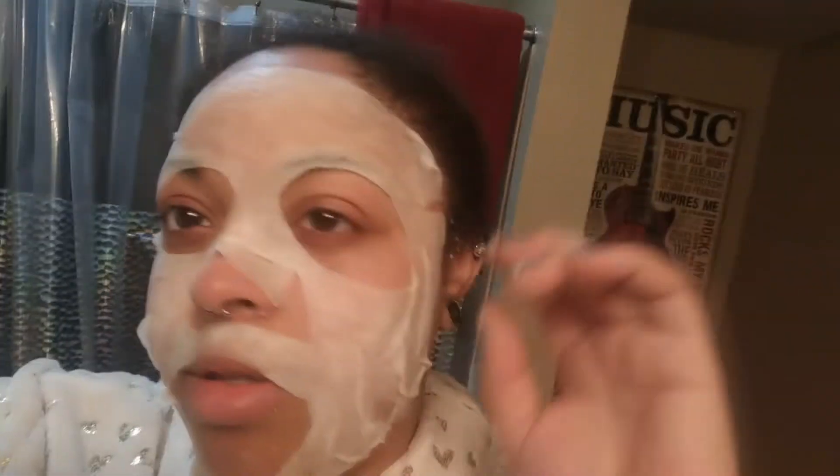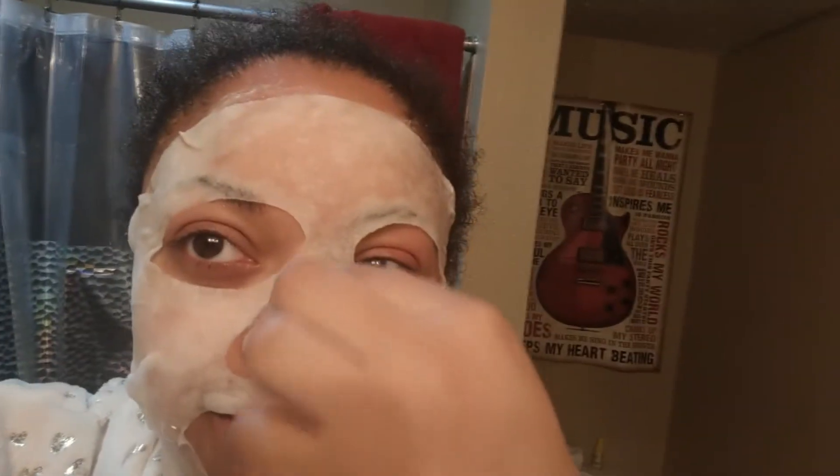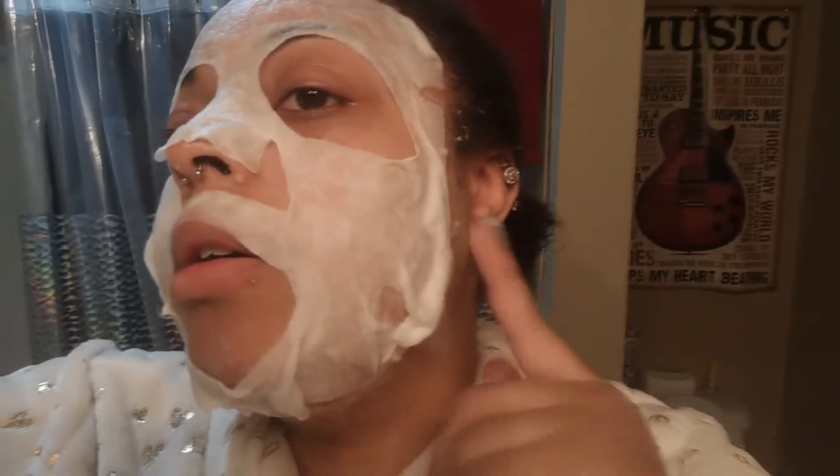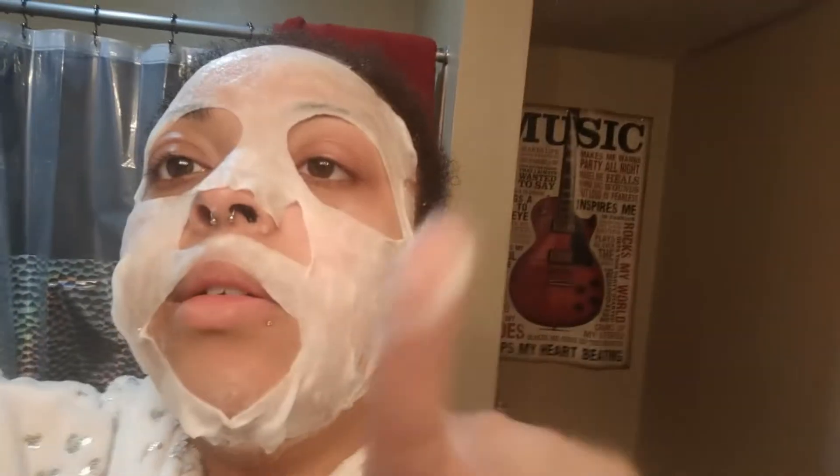It's so weird. It looks like one of those things when you get your face done or something. The eye holes are super massive and the mouth hole is also massive — I really don't know where this is supposed to go. You can see some bubbles forming around my chin. It is definitely bubbly, definitely has to do something with hitting the air. There's some foam right there, but nothing too crazy — definitely not like the Instagram video I saw. I'm going to go relax for 20 minutes and we'll see how the results feel.